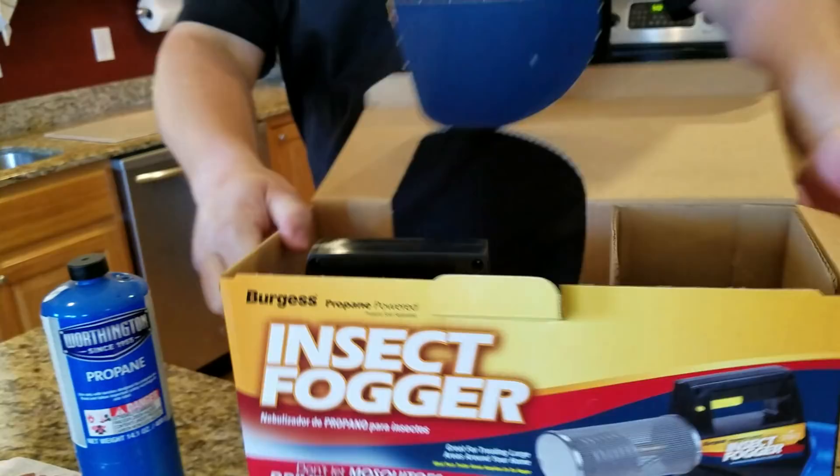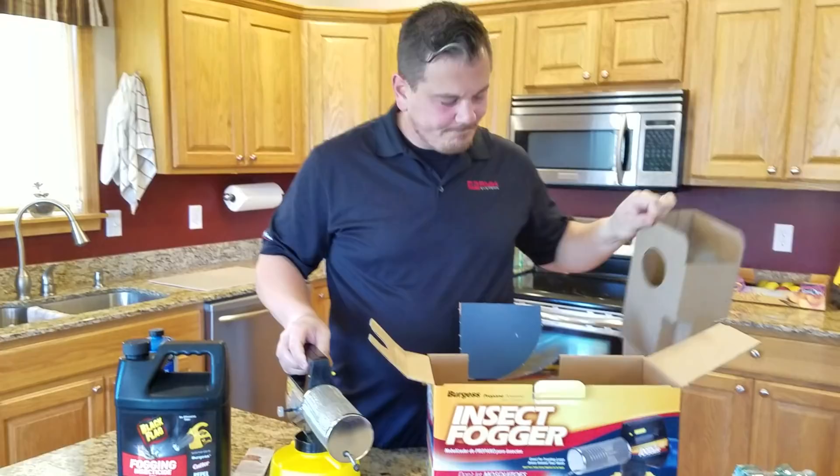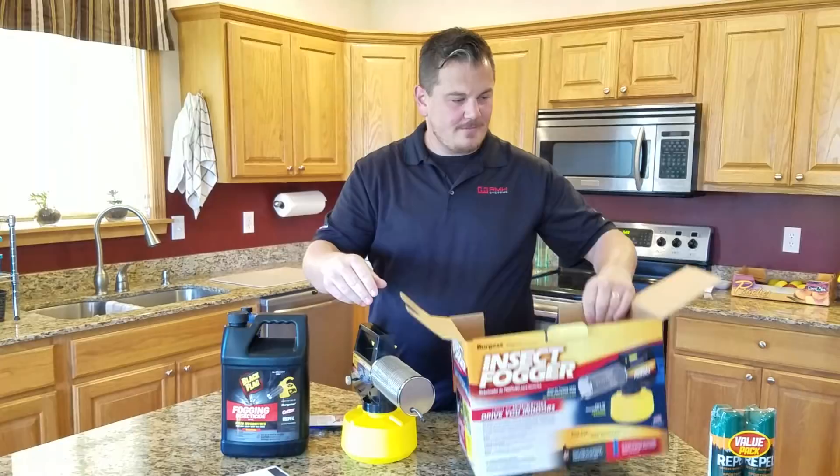Half of them are in Spanish, so there's only a few warnings. There's also some warnings on this because it's flammable gas. Maybe not the best place to do this in your kitchen. Don't tell your wife — she's filming. Has a book.